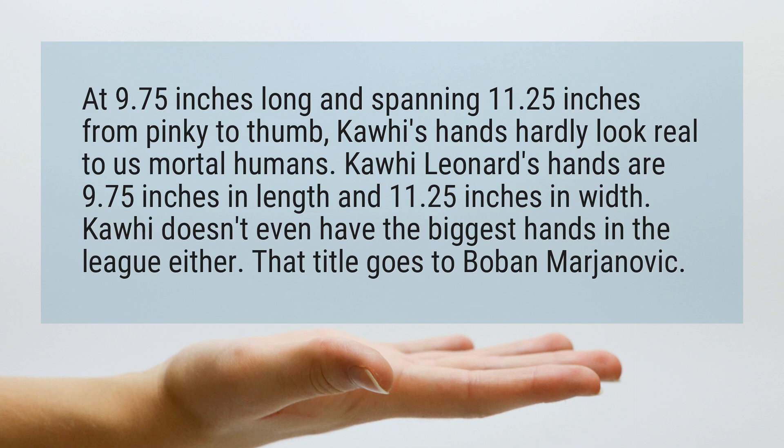Kawhi doesn't even have the biggest hands in the league either. That title goes to Boban Marjanovic.